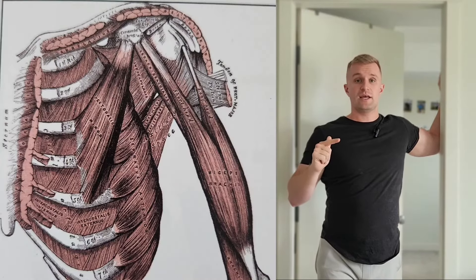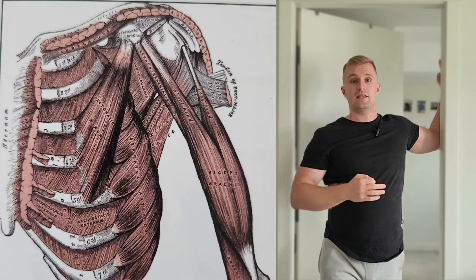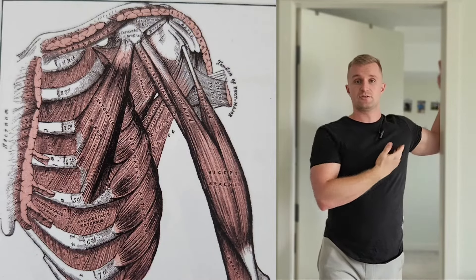The primary muscles we're getting here are pec major and pec minor, but we are also getting a little bit of our coracobrachialis and the biceps long head tendon because we are anteriorly stretching the front of the shoulder. This is so important for weightlifters doing pushing movements, and honestly anyone who sits with a rounded shoulder posture, because these muscles are very strong and tight. They can pull on the humerus and coracoid causing lots of different shoulder pain.